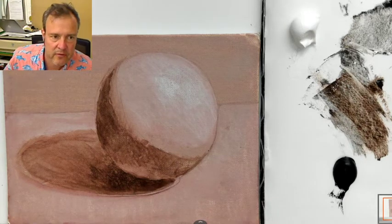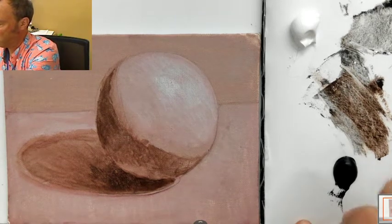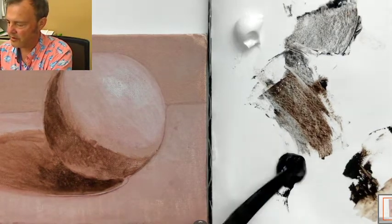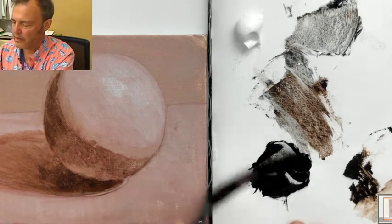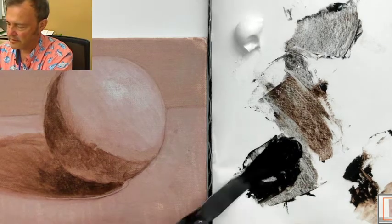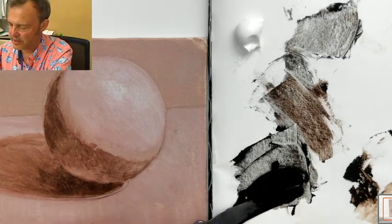Welcome back, we're going to finish this sphere painting now. We're going to begin by setting up the palette. We're going to take some black and just a tiny bit of raw umber and make our main dark. You can use just black if you want, but I was taught to put a little raw umber in it to warm it a little bit, so it's not such a chilly blue-black. The raw umber makes it more of a neutral dark. So that'll be the bottom of our value scale.